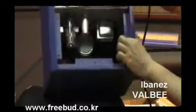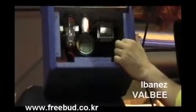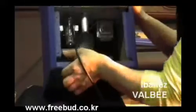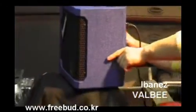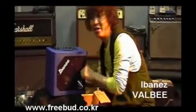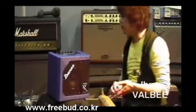안에 파워잼이라는 아이바네즈에서 만든 커스텀 스피커가 달려있습니다. 5W니까 한 4옴 정도 되는 것 같고요. 트랜스 달려있고, 그 안에 이렇게 컨트롤이 있습니다.